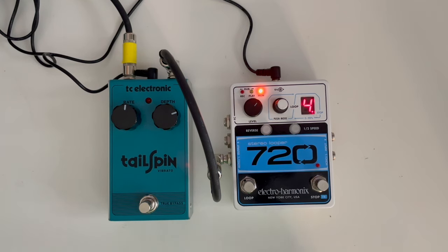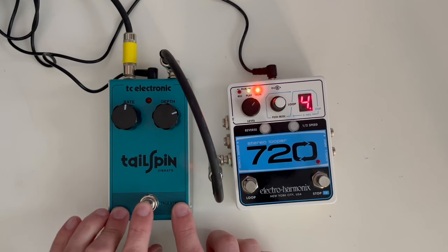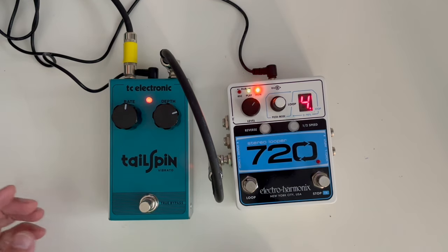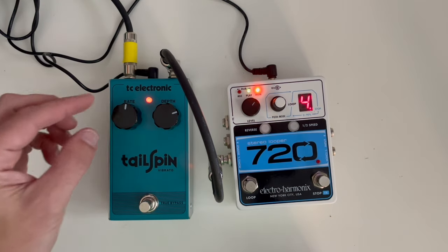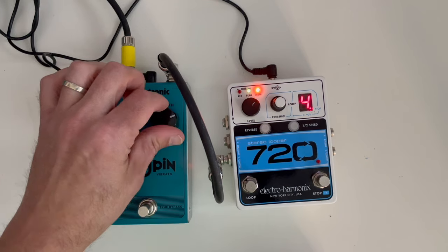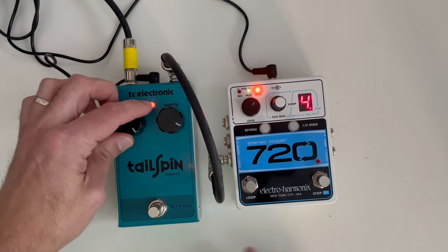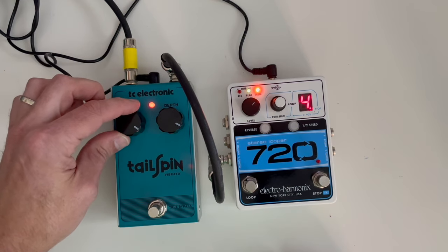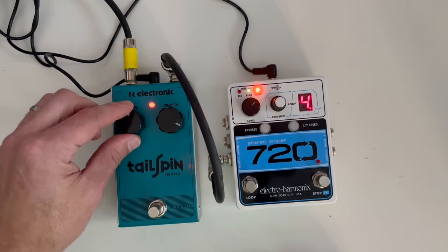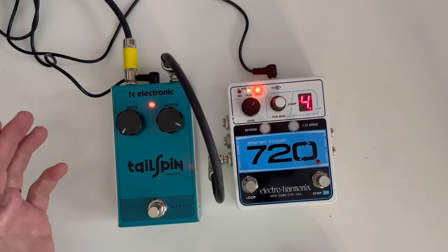First things first, let's just demonstrate the pedal before we do anything to it. I've got a loop pedal here. Let me go ahead and start that — there's a loop in here. We'll go ahead and engage this. So we can hear that kind of warbly, seasick kind of thing. Turning up the depth here will increase the intensity of the effect, and this is the rate. If I turn it all the way up you get a really fast rate, and then I turn it down. But when you turn it all the way down, it's still not that slow, as you can hear.